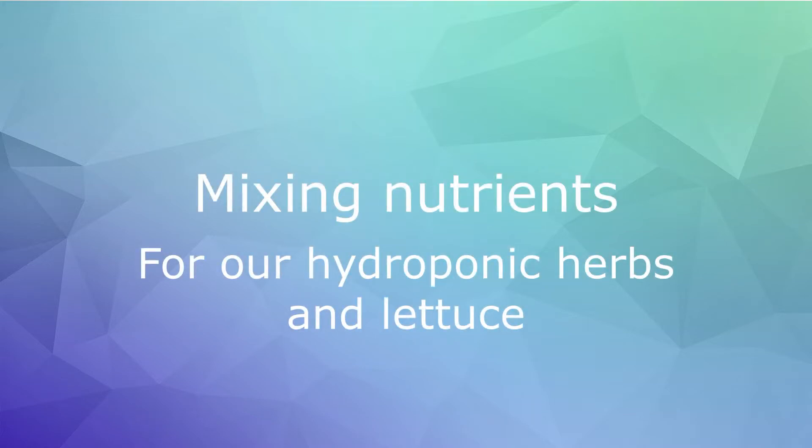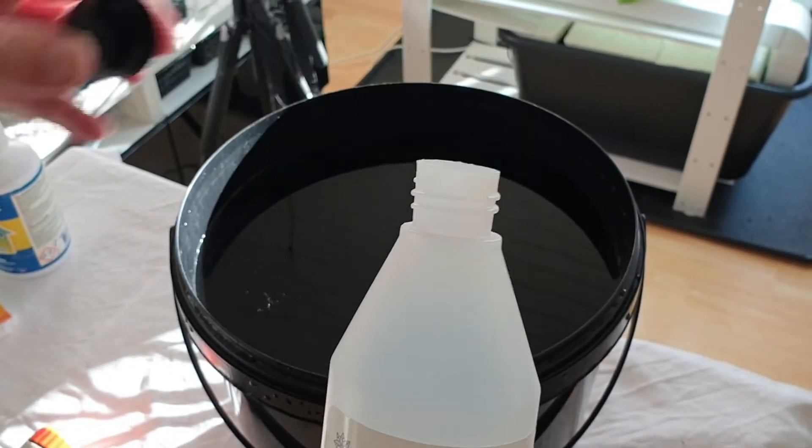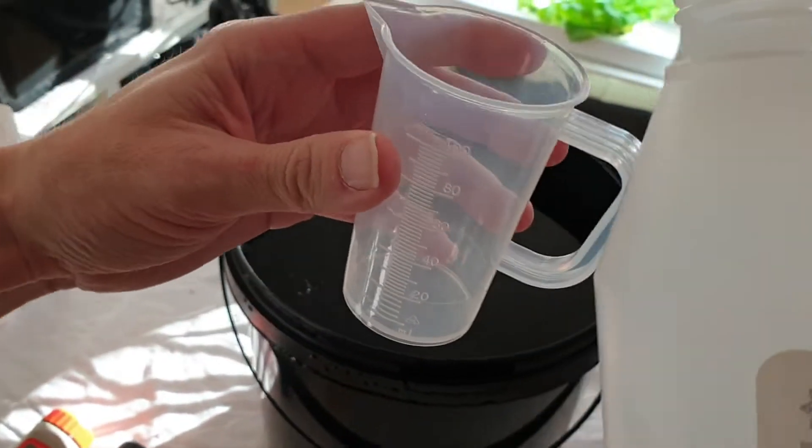In this video we will show you how we mix nutrient solution for our herbs and lettuce. We are using a two-part nutrient solution, calcanate and crystalline indigo from Yara.